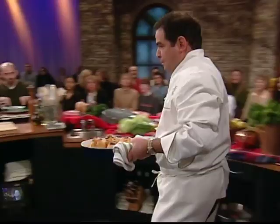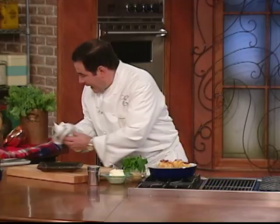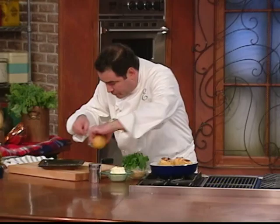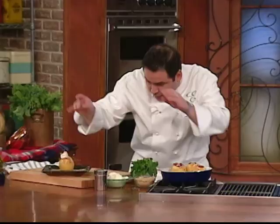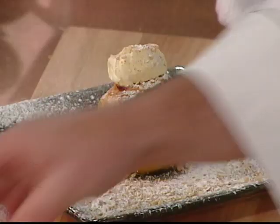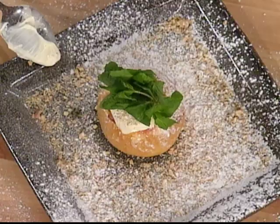Then what happens is this — this is what they look like. Fantastic. I take one apple, a little bit of mascarpone cheese, a little bit of crushed walnuts — and bam! And a little mint like that. And there you have it.